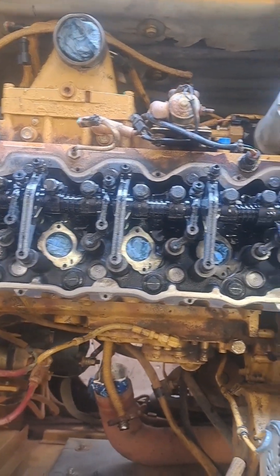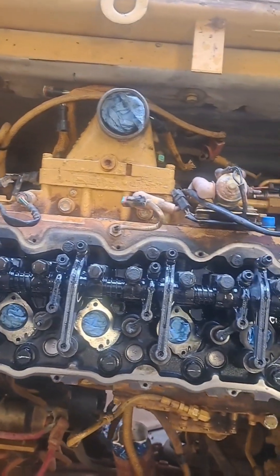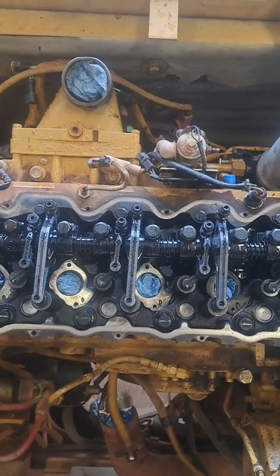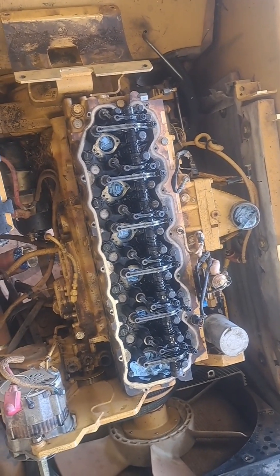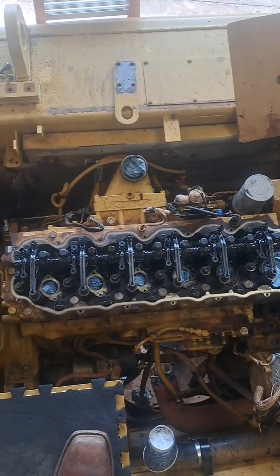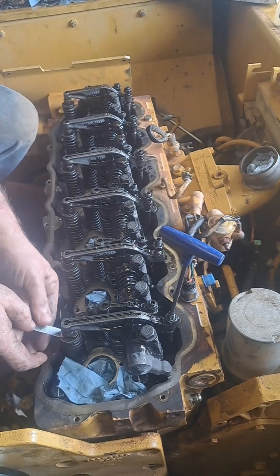I've got all the push tubes in there except for number two exhaust and number three intake — they won't quite fit in the position of the cam. I like to do it like that because with the CAT's cam followers, the push tubes just rest right up on top, and if they're out of place they'll fall. If you try to put all 12 in the cam followers and then put the valve rack on, it's more trouble than it's worth. So I do them one at a time, and I'll be able to put the other two in when I do the 360-degree rotation for the second valve set. Exhaust is 25 thousandths and intake is 15 thousandths.